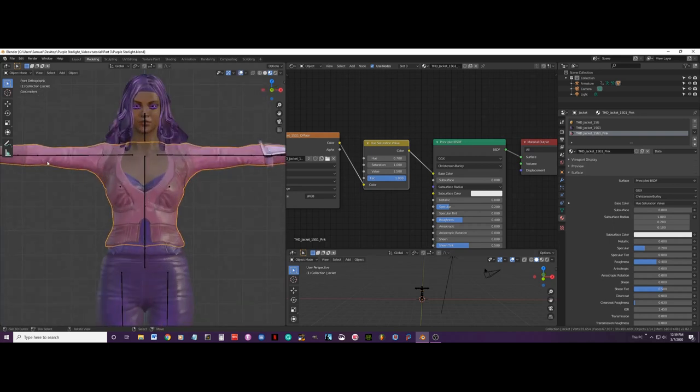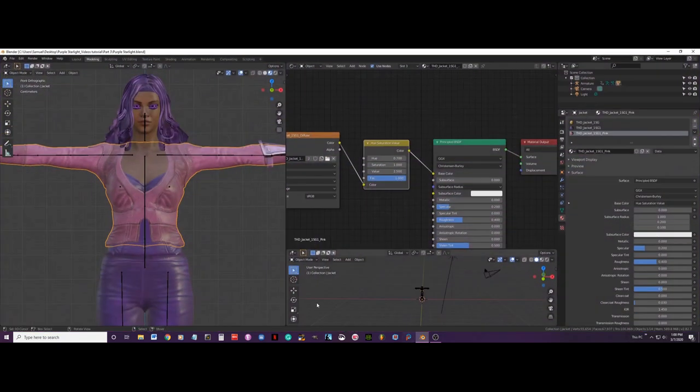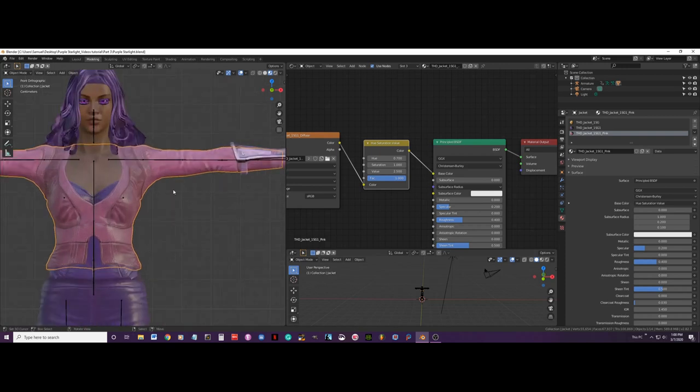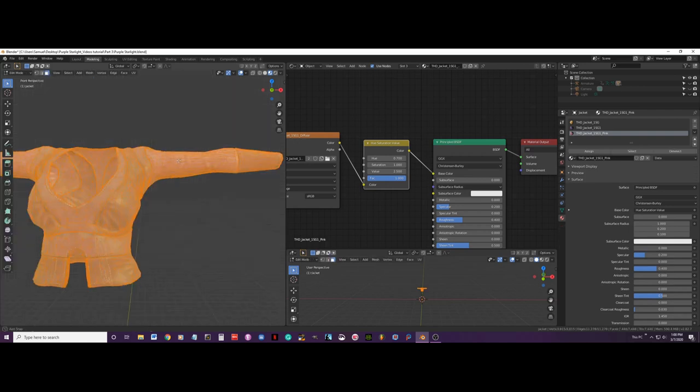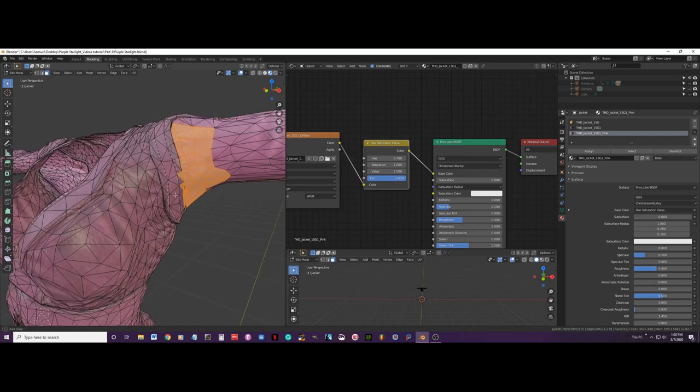Now I am going to make the sleeves purple — checking the reference image for the purple color. After that we will be cutting parts of the jacket, specifically this lower area here. So again Shift+H to hide everything else, then go to edit mode, deselect everything, and press C for circle select to start selecting these sleeve edges, without selecting the parts I don't want.